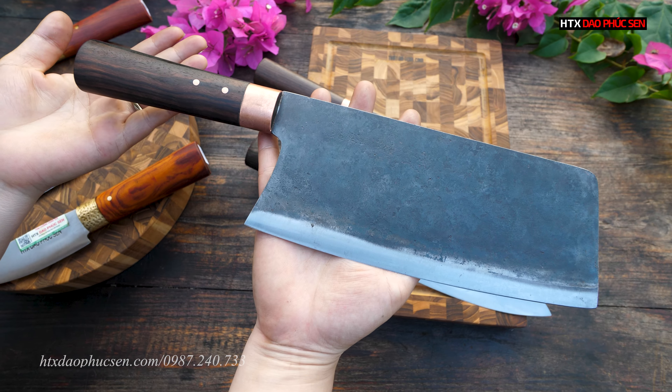Con dao chuyên thái mã GT08: lưỡi dài khoảng 21cm, bản rộng 6,5-7cm. Con này thái thịt tốt, thái rau củ cũng được.